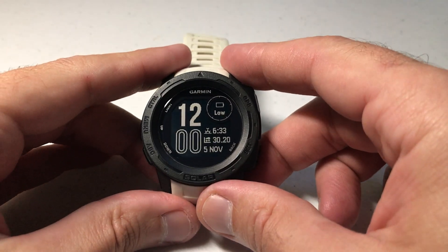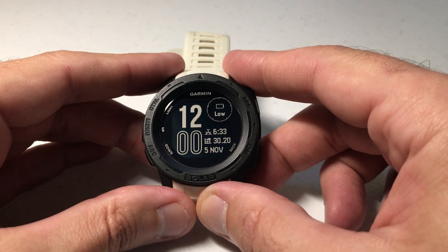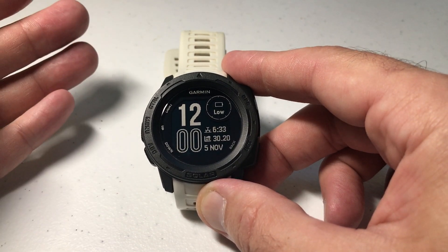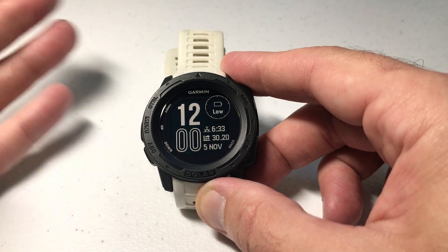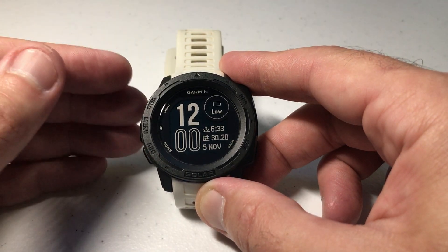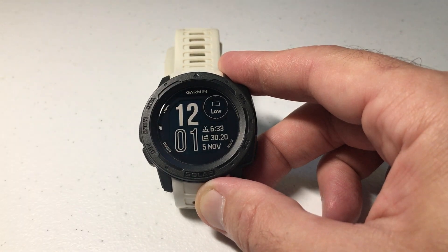Hey everybody, as always I hope you're doing well. In today's video I'm going to be talking to you about adjusting the time on your Garmin Instinct watch, primarily for daylight savings time. Some of you don't have to deal with this — you're in countries or states that don't do daylight savings time — you're pretty lucky. But it's really not a headache on the Garmin Instinct depending on how you have your time setting, and that's what we're going to walk through today.